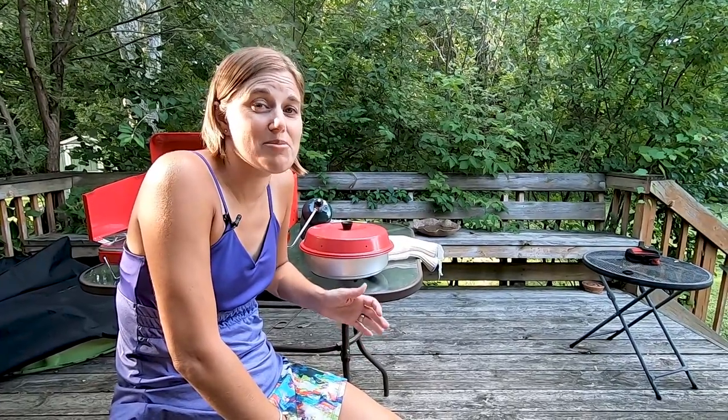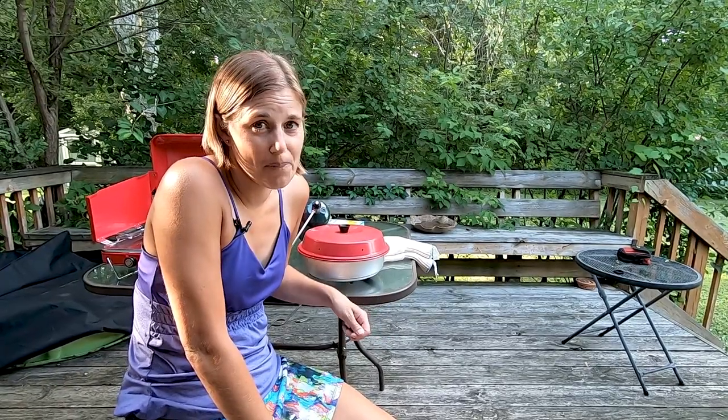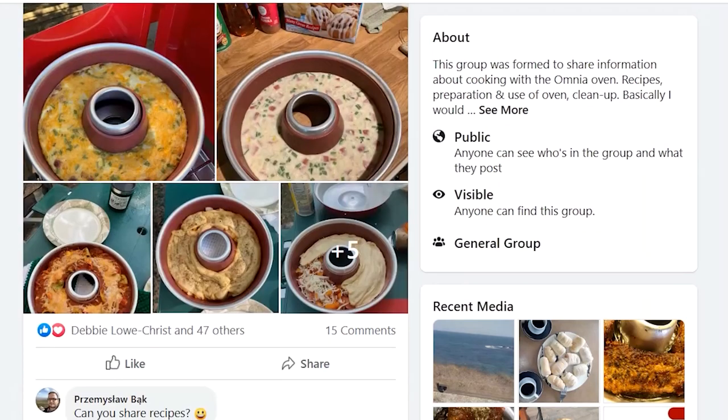Now that we've cooked quite a few things in it, I have to say we're really impressed and I'm excited to keep using it — it's going to open up so many more possibilities for dinner, lunch, or even breakfast options. If you have an Omnia oven, I'd love to hear about your experiences and especially your recipes. There's also a great Facebook group where people share recipes and tips, which is where I've found some of my ideas. If you don't have one yet but you're interested, you can find them on Amazon — we'll drop our link below. Now we're going to go enjoy our cornbread — keep on trekking and baking, and we'll see you out there!